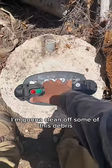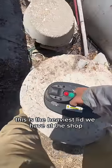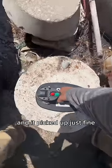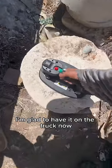I'm gonna clean off some of this debris and let's see if it really works. This is the heaviest lid we have at the shop, and it picked up just fine. There are so many jobs I've done in the past where I could have really used this, so I'm glad to have it on the truck now.